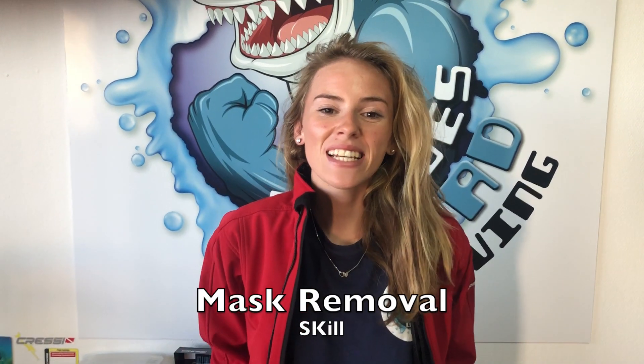Hello guys and welcome to Leagues Ahead Diving in Gran Canaria. Today we will be showing you the top tips on how to remove and replace your scuba diving mask when underwater. When people start scuba diving this is the skill they find the hardest to perform, including myself. When I started scuba diving I could not master this skill. Because of this I will be sharing with you my top tips on how to master this skill.